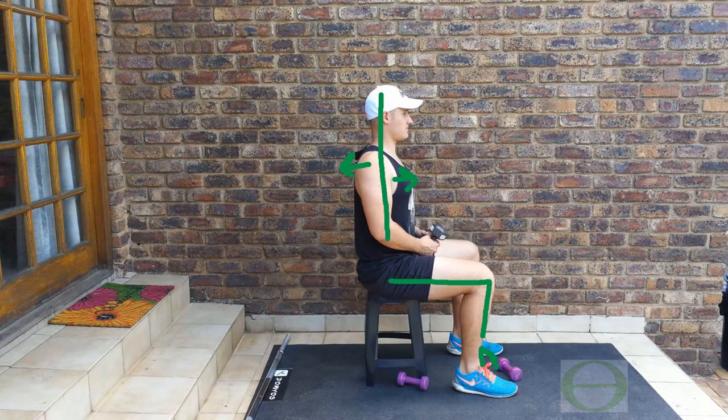You can take a shoulder-width position, or put one leg forward and one leg back as long as you stay balanced on the chair. What's good here: a vertical, balanced position on the chair. There is no problem with this position.